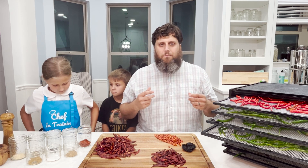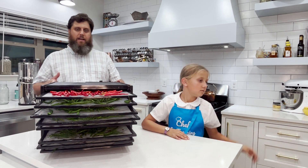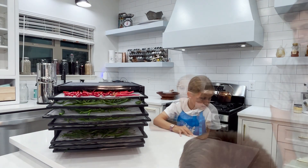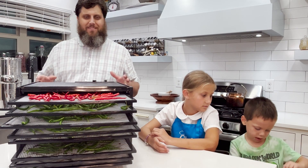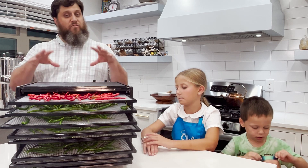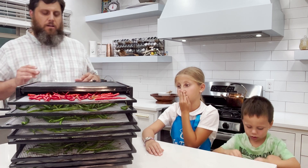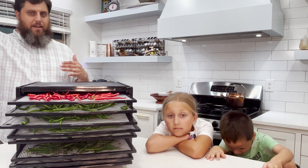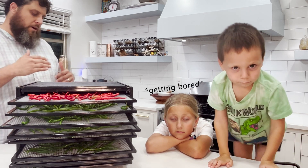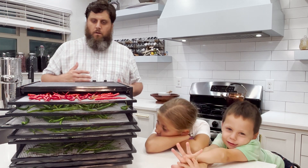I invested in an Excalibur food dehydrator. This is very handy — not just for dehydrating peppers. You can make beef jerky, dehydrate apple slices, and more. Meat is going to be at your highest temperature, and herbs and things like that are at the lowest temperature.